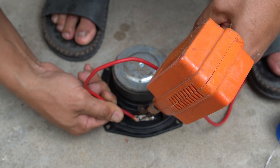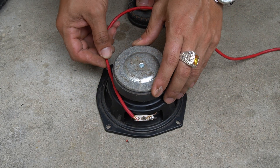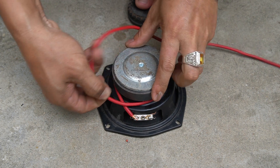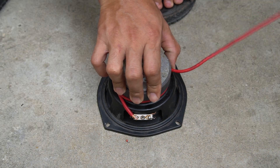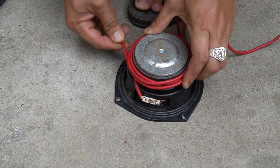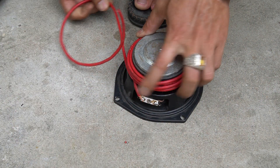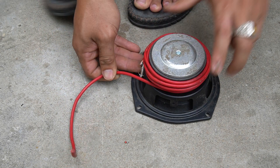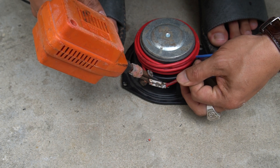I used a 3mm diameter wire. Then I used a soldering iron to connect one end of the wire to one terminal of the speaker. I grabbed the wire around the speaker several times and connected the other end of the wire to the other end of the speaker.